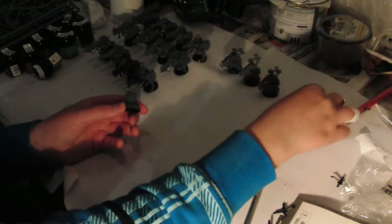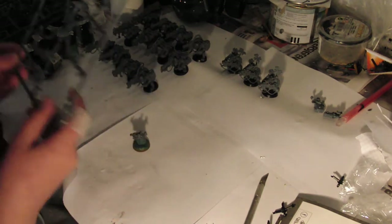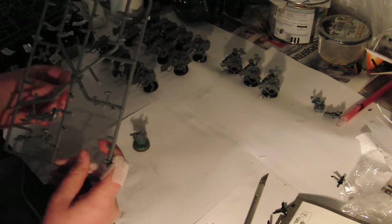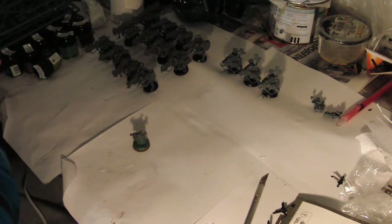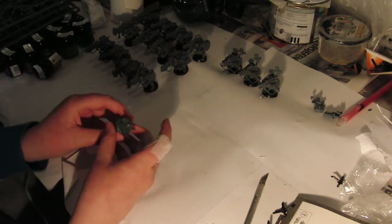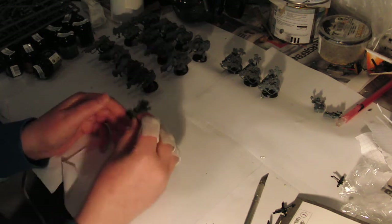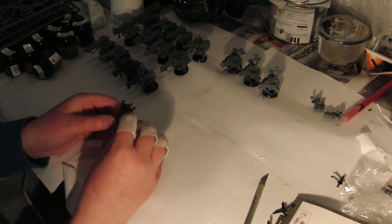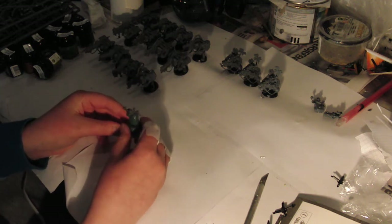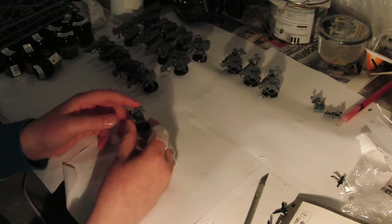He needs one of these backpacks if he wants special weapons. I'm thinking about mounting these special weapons on some of the bodies, because I have 20 bodies without arms and I'm going to mount 12 burners on. So I thought I could use the special weapons of the Orc Boys on those bodies instead of using the bodies that come in the Orc Boy package.